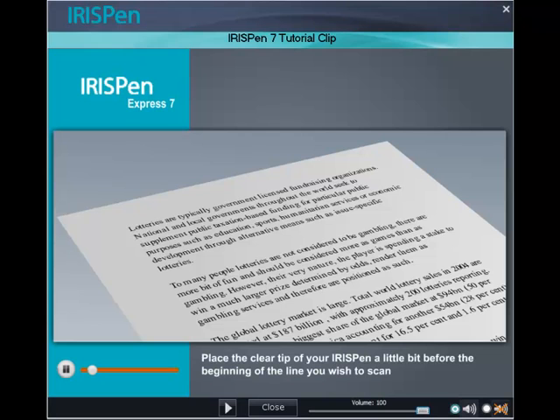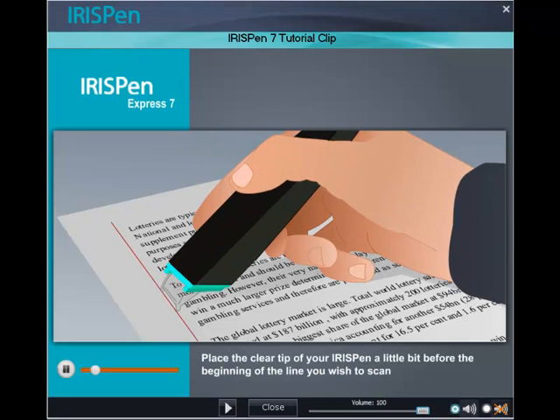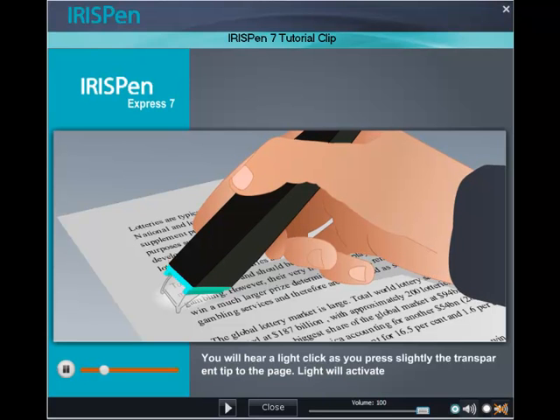Place the clear tip of your IRISPen a little bit before the beginning of the line you wish to scan. The line should be approximately in the middle between the two sharp ends of the clear tip. You will hear a click as you press slightly the transparent tip to the page — light will activate.